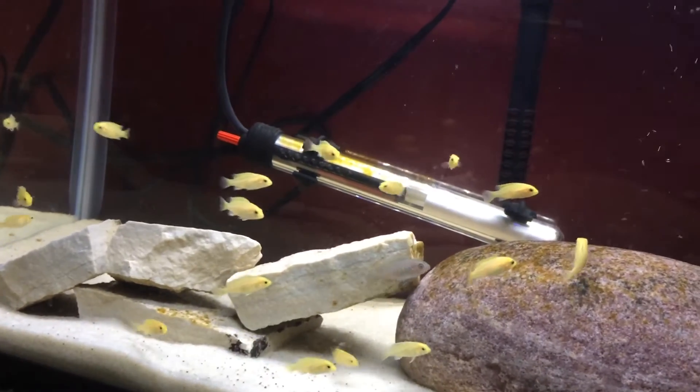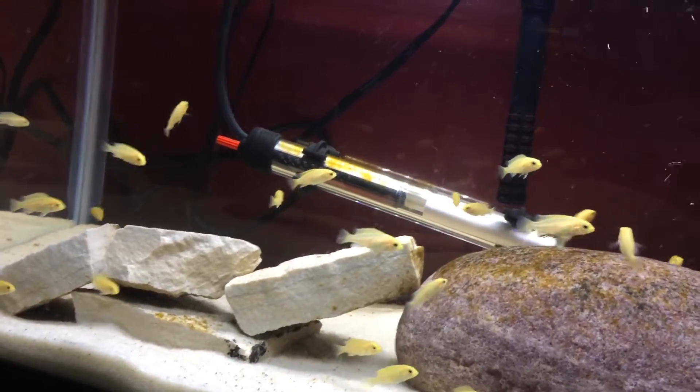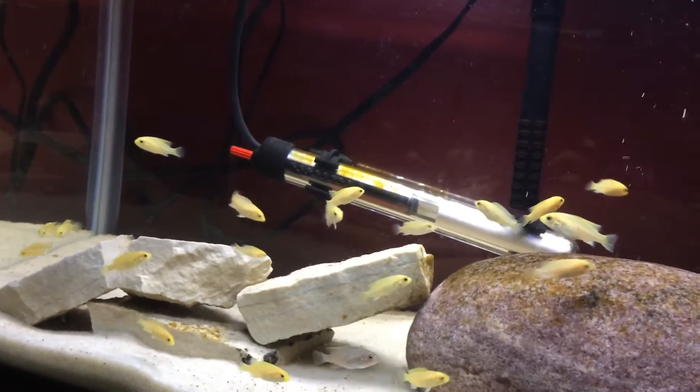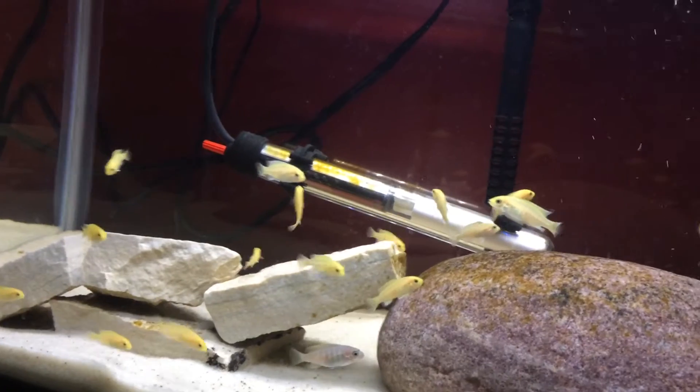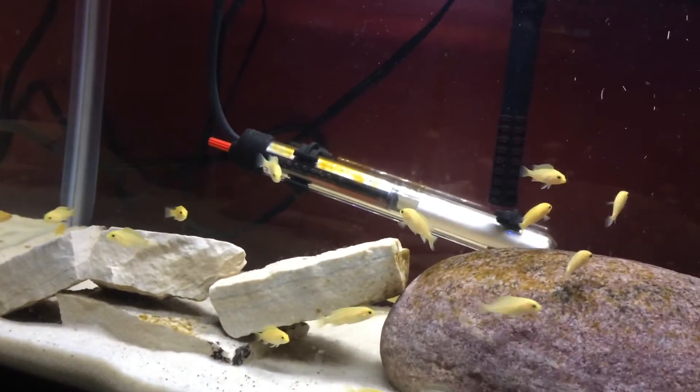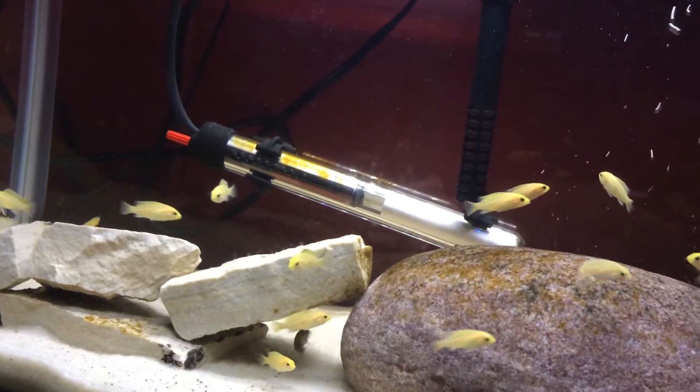Now there's a different type of bacteria which will eat the nitrite and turn it to nitrate. That's why we need to do water changes to get the nitrate out of the tank. Nitrate isn't as bad as ammonia, but it still can be harmful for the fish.